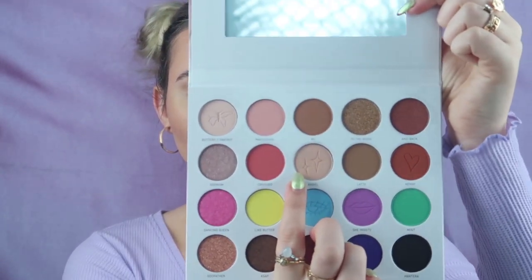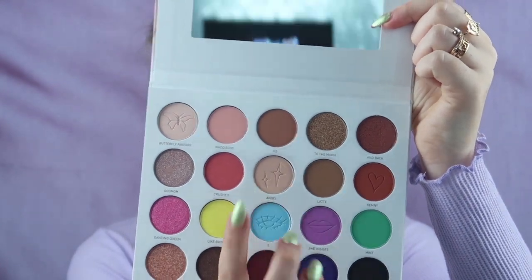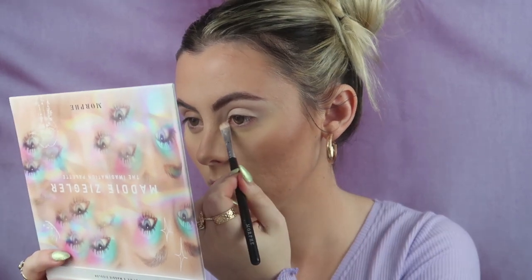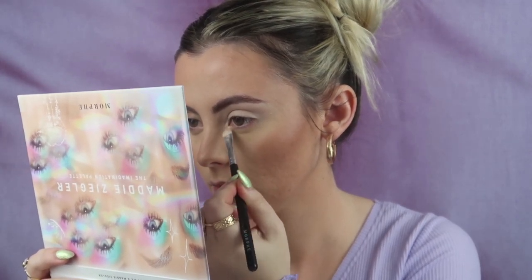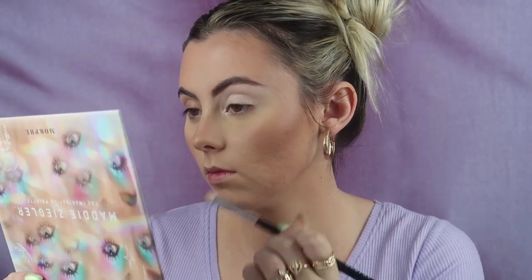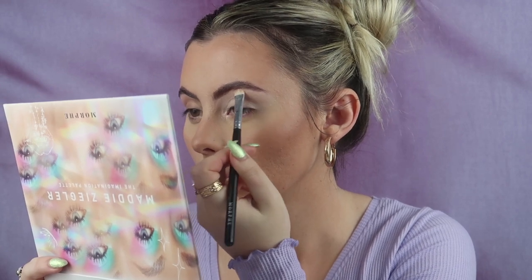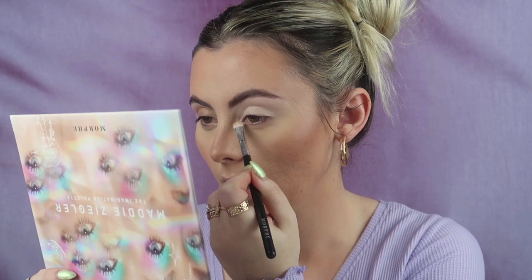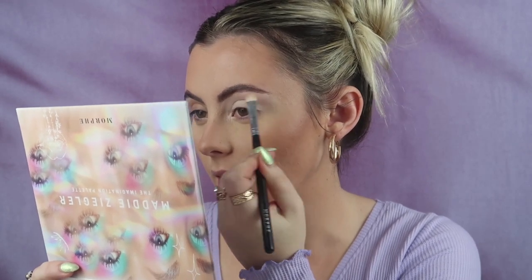First I'm going to highlight and take the shade 'Angel,' which is just like a shimmery iridescent shade — like a pinky, apricot champagne shade.